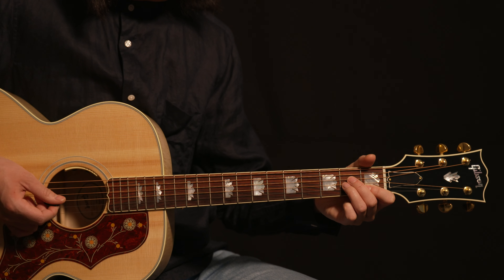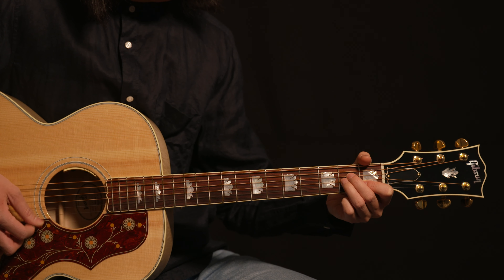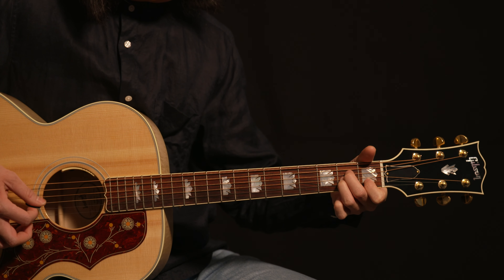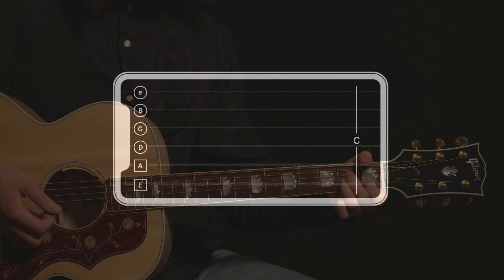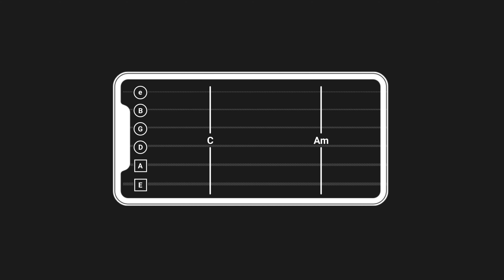If you make a mistake while practicing before a lesson, you should adjust your grip until you get it right and repeat that grab a few times until you're not making that same mistake again. However, if you make a mistake during a lesson, just notice that you made a mistake and quickly move on to the next chord or note so that you keep up with the song and don't fall behind.